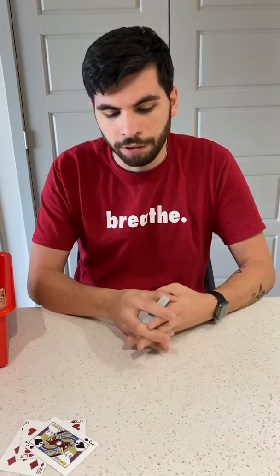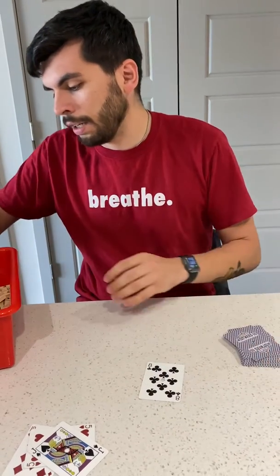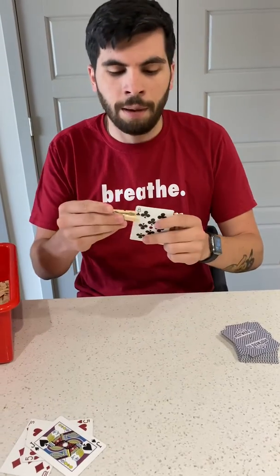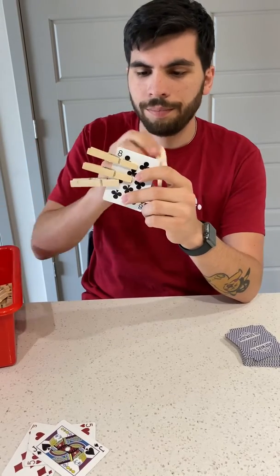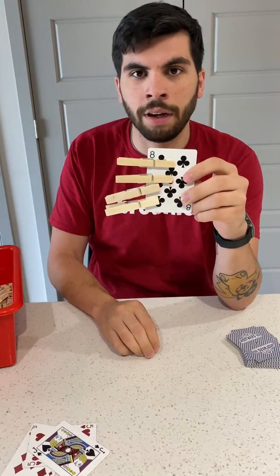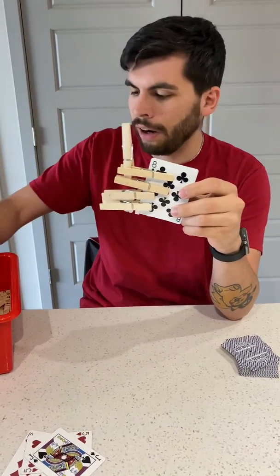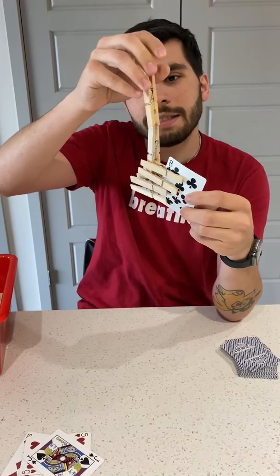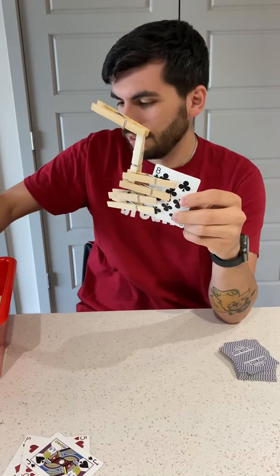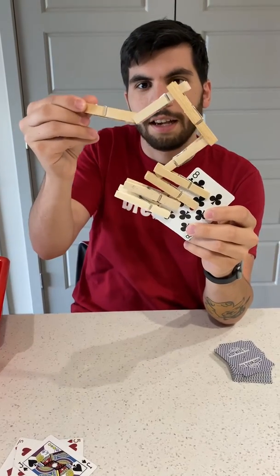And then we can also play a fun game using these clothespins and cards. So let's say you flip over the number eight and you need eight of something. Let's see — I'm going to put one, two, three, four on here. Does four equal eight? No, but let's say I want to start getting creative with how I put things on here. This one doesn't want to stay — six, seven — oh no, it's getting crazy.